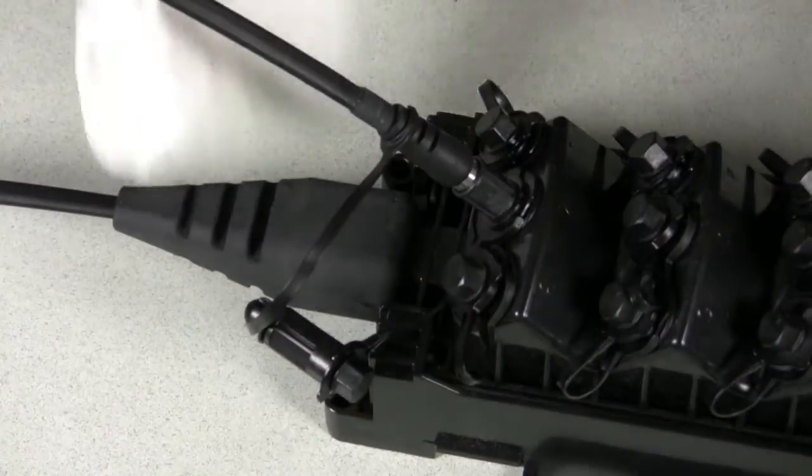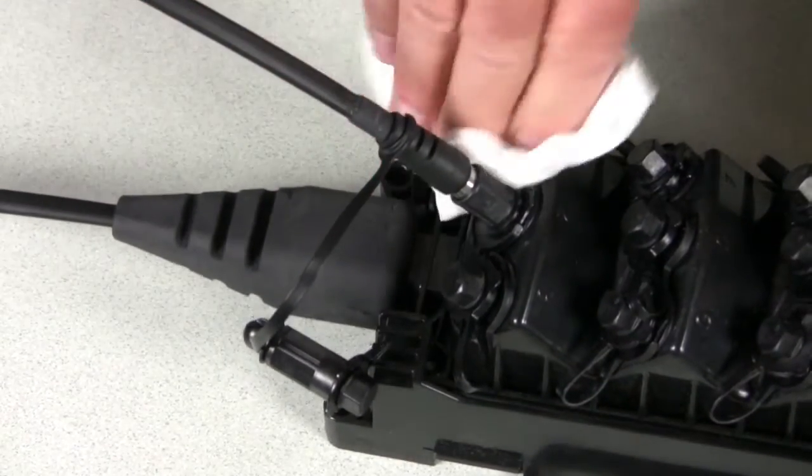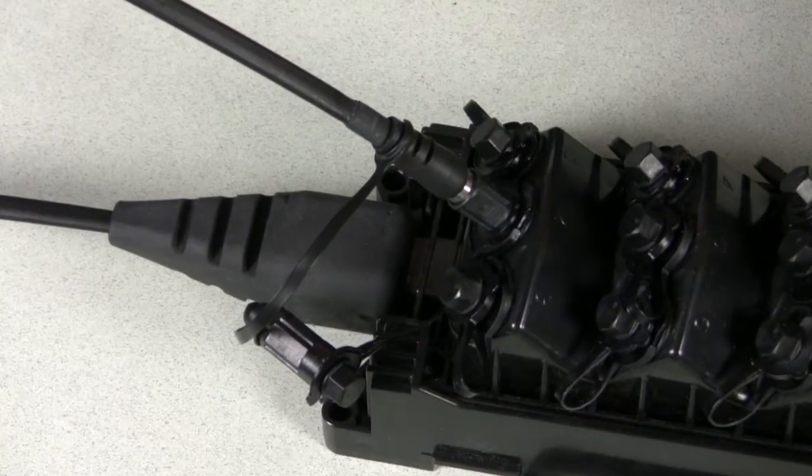Before removing the connector dust cap, clean any debris from around the drop cable connector body and the DLX optical port.